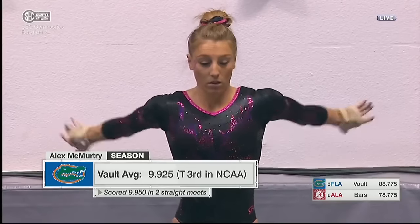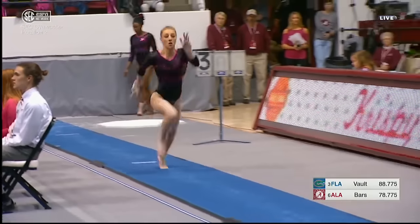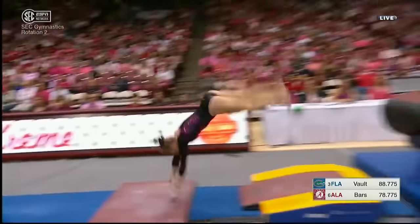Alex McMurtry — we said last week we do not know why she didn't get a 10. Let's see if she can nail one today. This is her first one at an away meet.